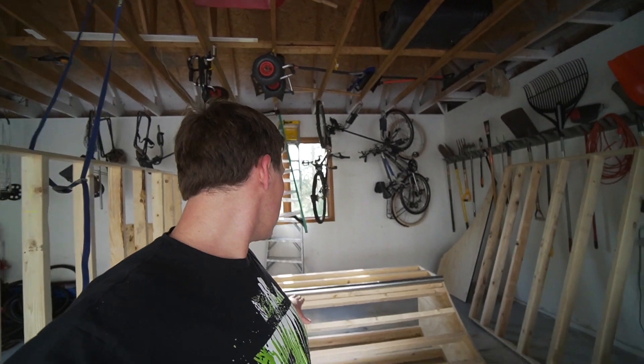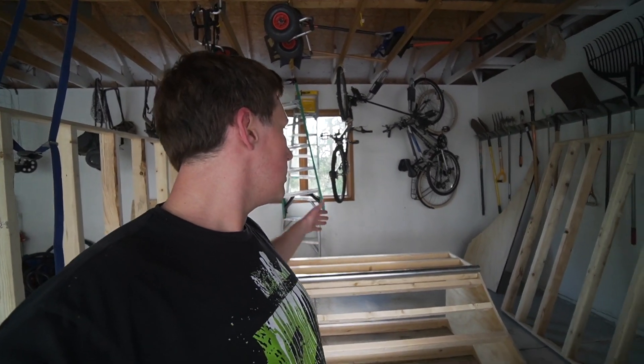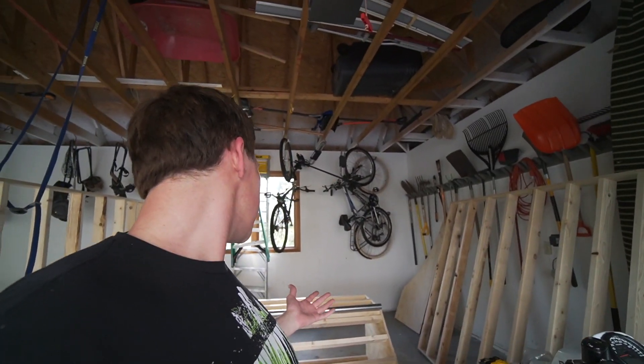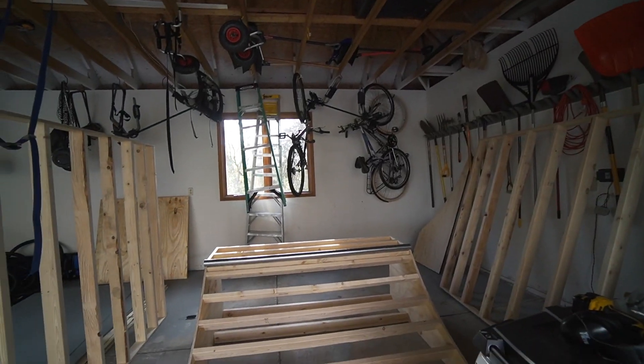I ended up going with two-and-a-half feet high. I wanted three-and-a-half feet, but my head would be touching the ceiling. Then I considered three feet, but that ramp would have been literally touching the garage doors. So two-and-a-half feet it is — the length is short enough to actually fit in the garage. I just tested it out and I'm super happy with the height. It's a good space for the garage and overall I made the right decision. Now it's just a matter of getting it into the corner.